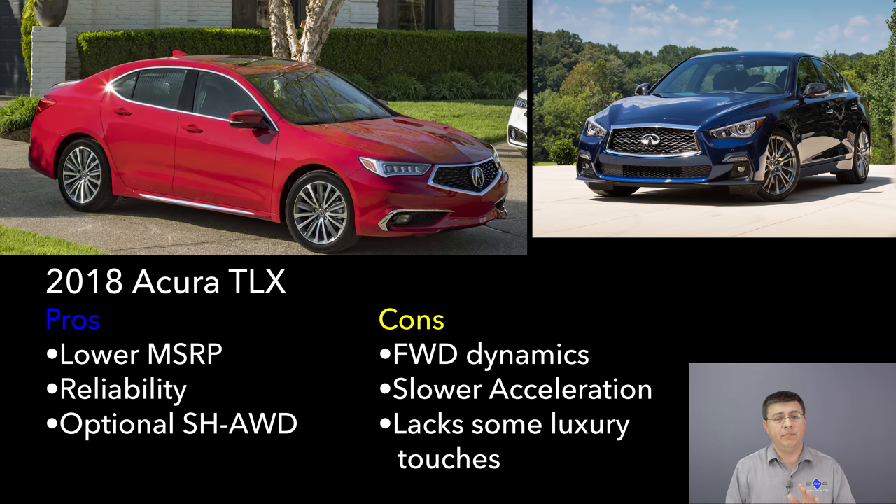Acura recently gave the TLX an interior and exterior refresh, but it's important to keep in mind that Acura in general — and the TLX specifically — fall sort of a half step below the main entries in this segment. That's not just because the TLX is front-wheel drive; the Audi A4 and Volvo S60 also start as FWD vehicles, but their overall content, luxury touches, gadgets, and features are more in keeping with this segment than what we see in the TLX.